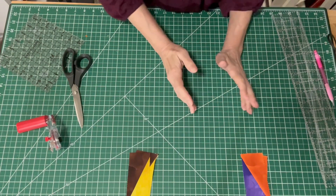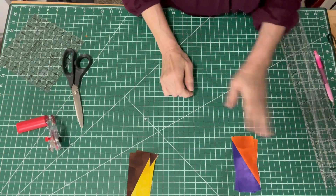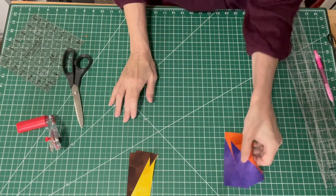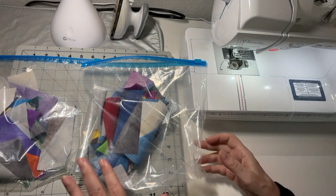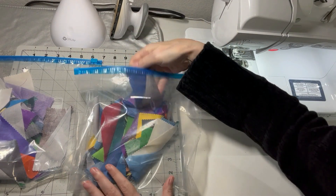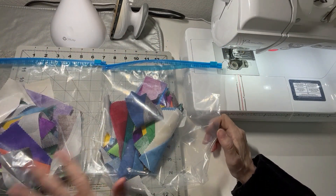There are a couple different ways you can organize these, and you want to do whatever's easiest for you. For me I'm going to sew all of these directional ones first — all the slant going one way in one bag, all the pieces with the slant going in the opposite direction in another bag. Once you get them all sewn up you'll have a bag full of the ones going this way and a bag full of the ones going the other way. I was easily able to chain piece them all together.